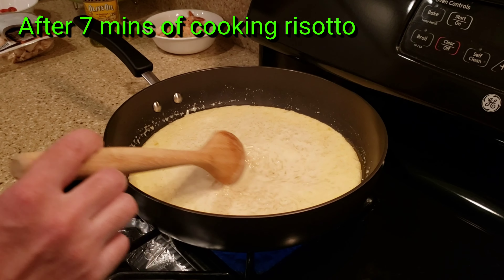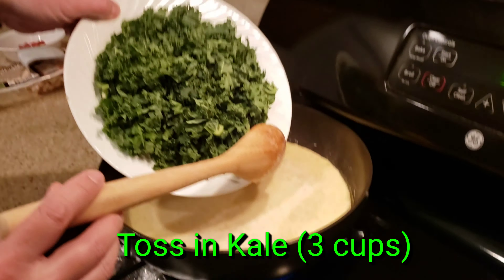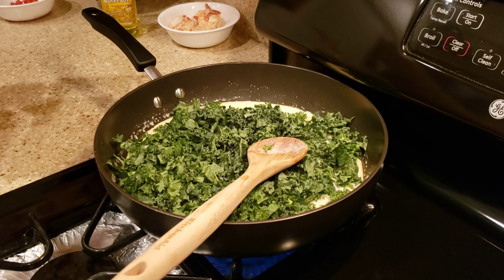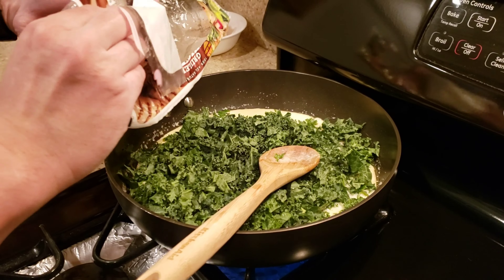So it's been cooking for about seven minutes now. We're going to toss in the kale and the chicken. The recipe doesn't call for chicken, but we're just adding in chicken because we want the extra protein. We do find that the kale — it says three cups — it's a little bit much for us. We had to use up the kale anyway, so we still did it.